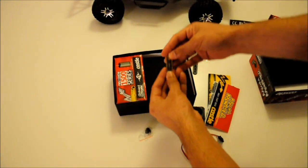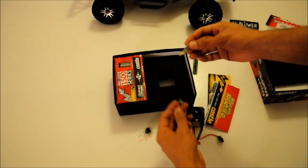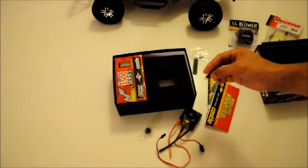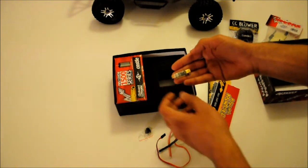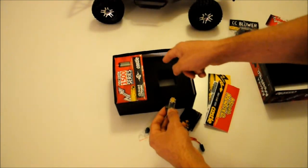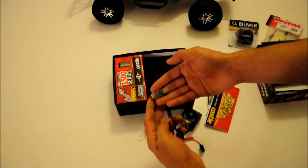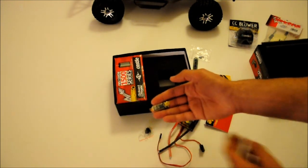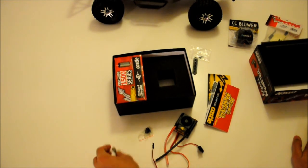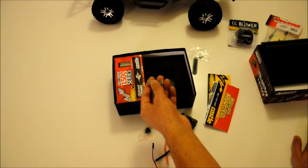With the ESC you also get a programming guide and this programming adapter. It plugs into the receiver lead and has a mini USB port to connect to your computer, where you can program all sorts of modifications and tweaks for your ESC and motor. I connected it to my laptop, downloaded their software, and was amazed — there are a lot of settings you can change. It almost felt like modifying a car's ECU. One thing to note: I ordered a separate programming kit not knowing it was already included with the ESC, so you don't have to buy one separately.